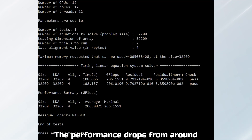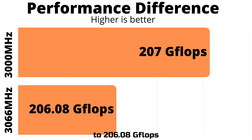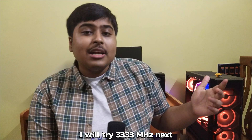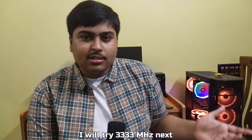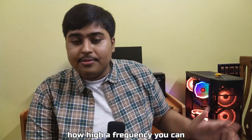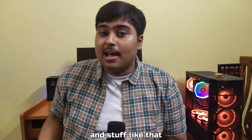I also tested 3066 MHz — performance drops from around 207 GFLOPs to 206.8 GFLOPs, so it is past the point of diminishing returns. I will try 3333 MHz next, but at this point it is just a game of hitting how high a frequency you can, and less about system stability or performance gains.